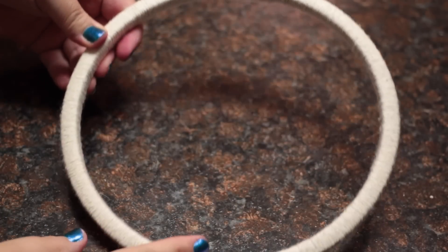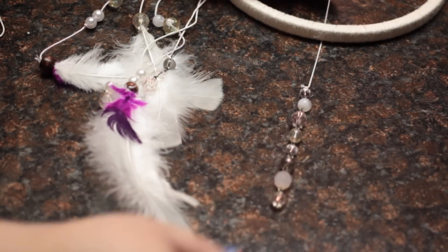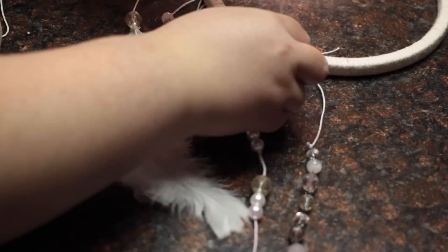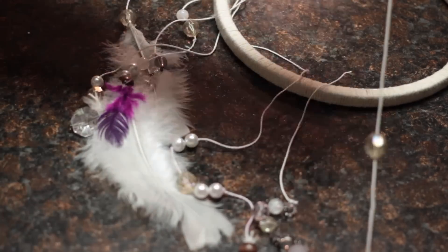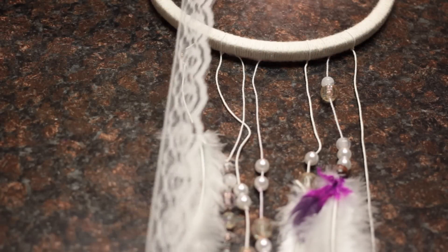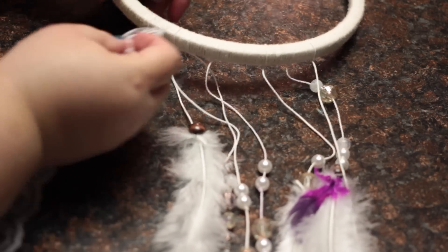When you've covered the entire hoop, you can now tie on your feathers. Before you tie it, make sure it's at a length that you like. Just be sure to double knot each string. After all the strings are tied on, you can use the lace ribbon as well to add more to the dream catcher.